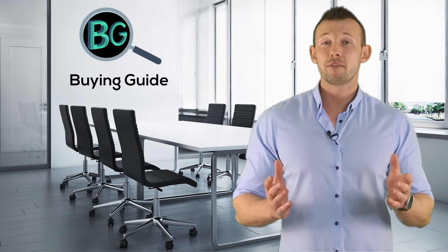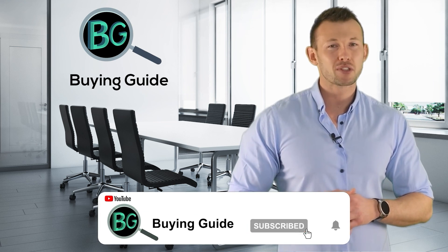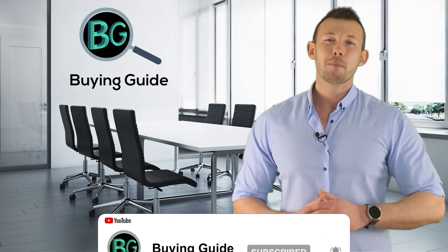If you watched our video, please don't forget to like and share so that others can benefit from it. For more updates and notifications, please subscribe to our channel by clicking the bell icon. Stay tuned.